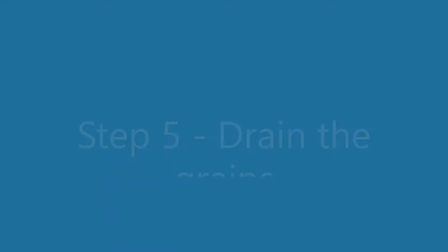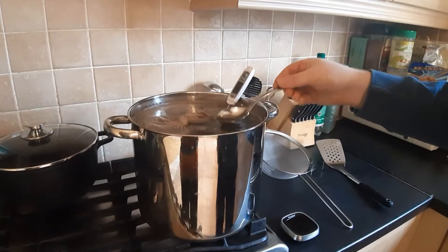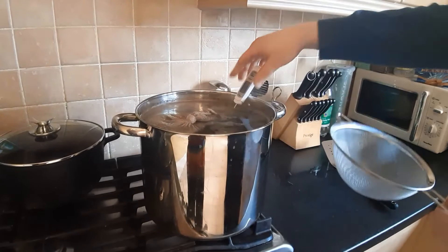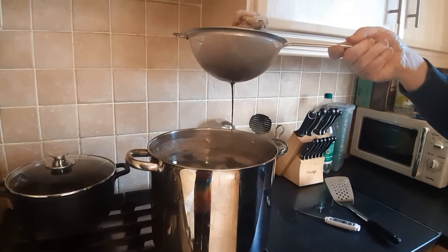There are 13 seconds left on the timer and the temperature is sitting nicely at 67 degrees. As you can see, it's a nice dark brown colour. Timer's done — I'm going to lift out the grains and drain them off as much as possible. Once they've finished draining, I'm going to increase the temperature to high and get this up to a rolling boil.